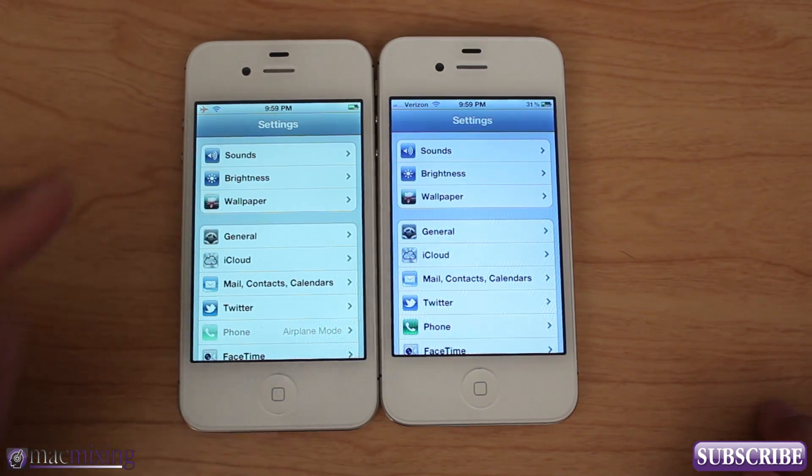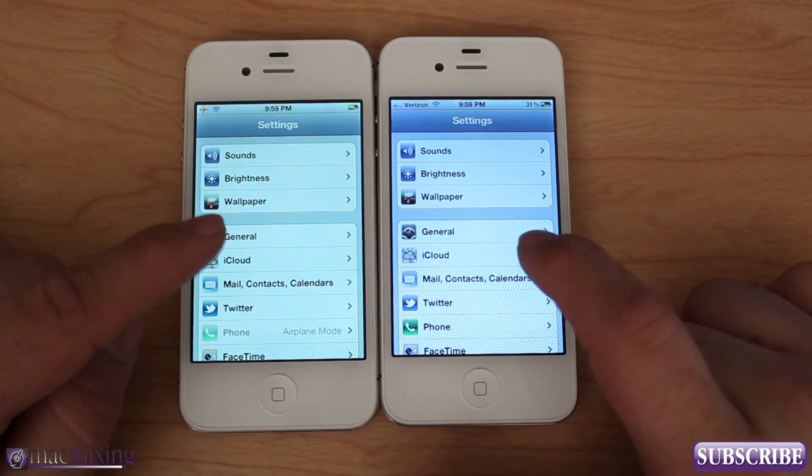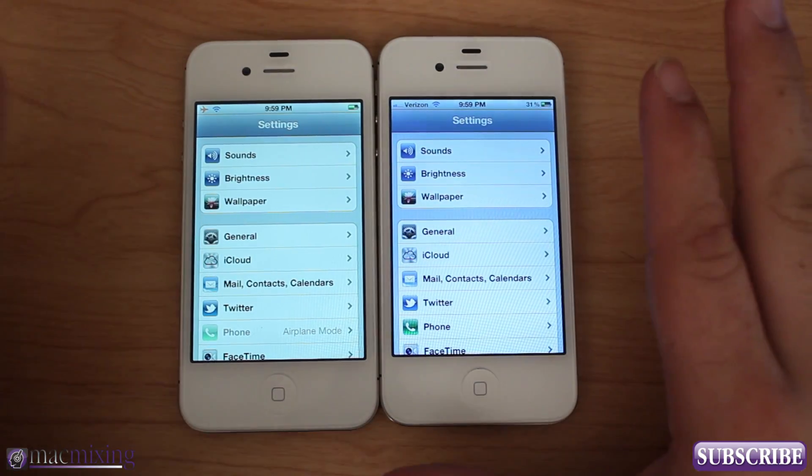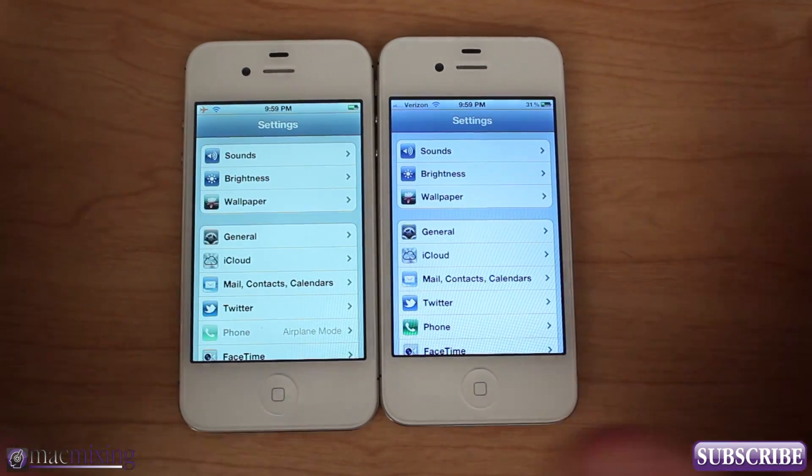Like I said, it's called Color Profiles. Now this app isn't free — it's $1.99 in the Big Boss repo, but what it will allow you to do is amazing. It will allow you to literally calibrate your iPhone's screen.